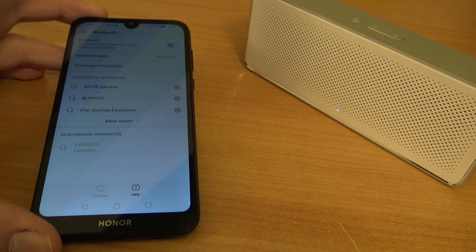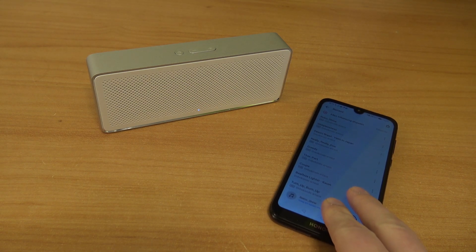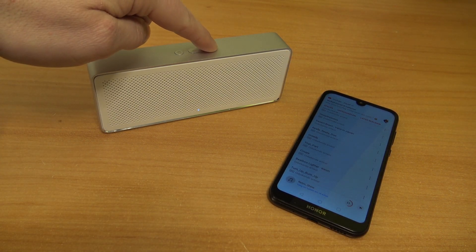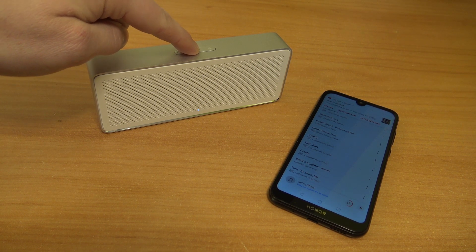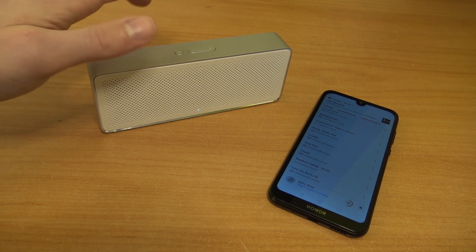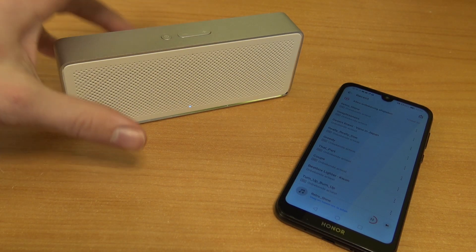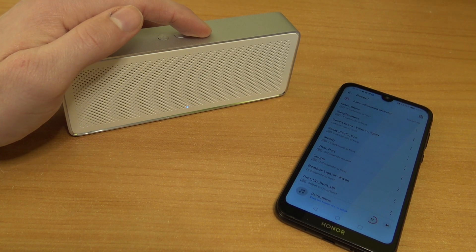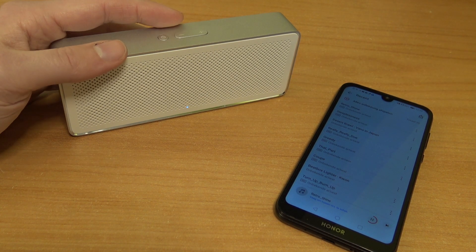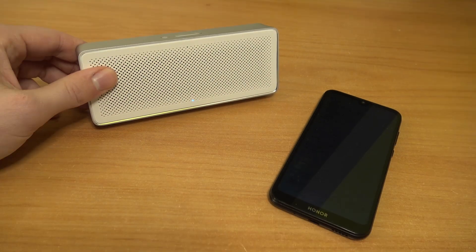That takes quite a long time — sometimes it gives you an error message, or it just takes forever. I can say that this thing plays very loud and I do like it. That's something you don't see very often with cheap Bluetooth speakers. And another thing I noticed: when you put it on the louder setting, you get a lot of bass, and that is something you don't have with the cheap speakers from the Action store that I reviewed on my Dutch channel.